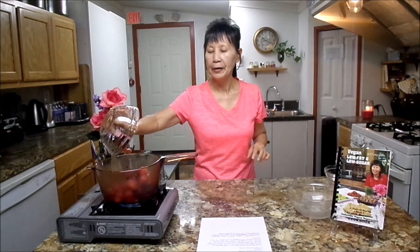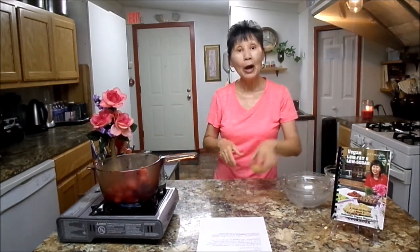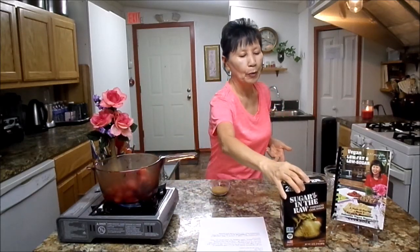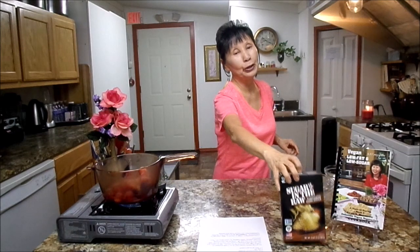Then you will need one cup water. Next, you will need tabernacle sugar — Sugar in the Raw. One fourth cup tabernacle sugar. This is a raw sugar.